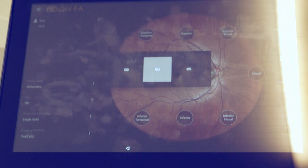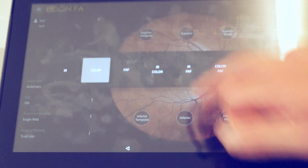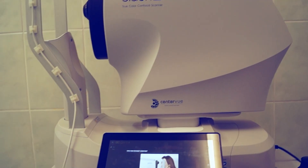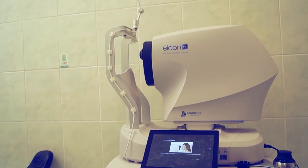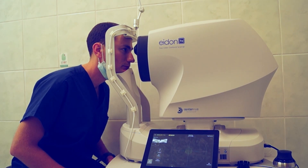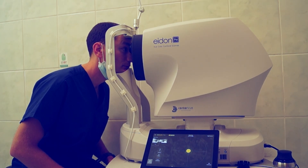Let's take a photo — I'm going to self-administer the test on my own right eye. I'll select single field with infrared and color. There's a pop-up explaining how to get the best photos, but you can dismiss it. There is no other technician. My pupils are not dilated. All I do is take off my glasses, put my chin on the chin rest — there's a slight click because there's a sensor in the chin rest. The machine won't take a shot unless the patient's chin is actually on it, which is very nice.